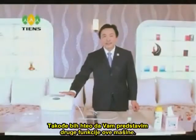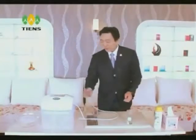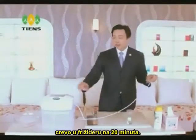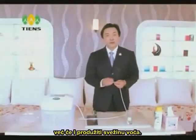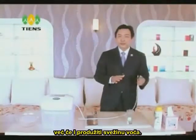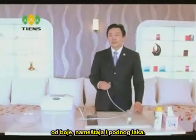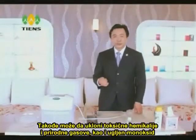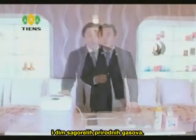I would also like to introduce you to other functions of this machine. It can help to remove unpleasant odours in the fridge — all you need to do is take out the stone and put the pipe into the fridge for 20 minutes. It will not only kill the bacteria in the fridge, but also extend the freshness of the fruit. When a room or apartment has just been decorated, ozone can remove the harmful odours from paints, furniture and composite flooring. It can also remove toxic chemicals, natural gases, carbon monoxide and smoke from poorly burnt natural gases.